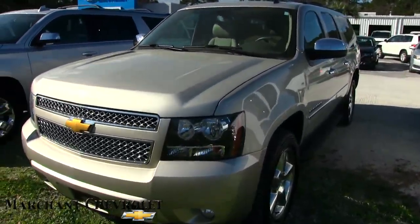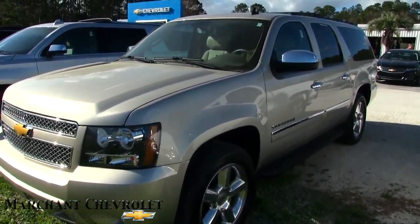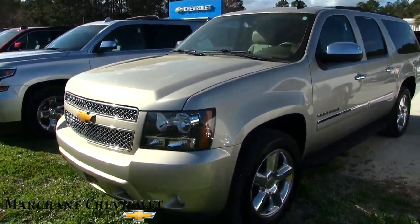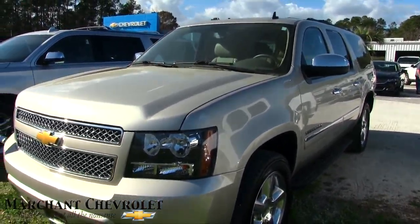This is a for-sale video. We'll do a condition report, make sure she's in good shape, and show you the specs, mileage, and options. The color is gold — kind of a desert mist. It's a nice color down here in the south; keeps it a little cooler on the interior.